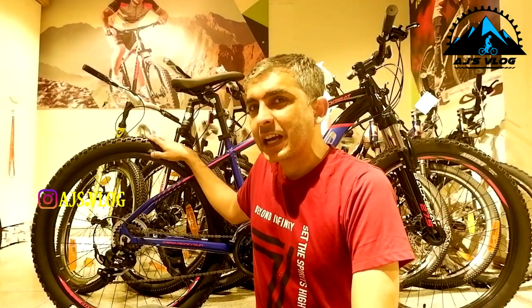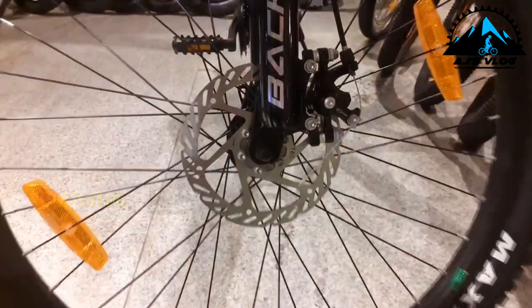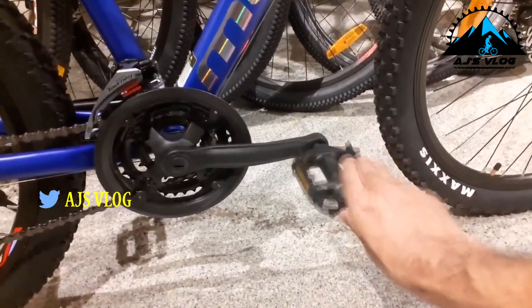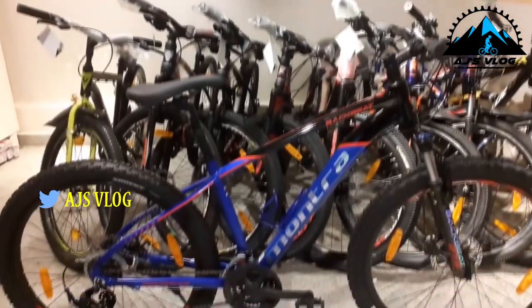The 27.5-inch tires are mounted on double wall alloy rims. Braking is provided by mechanical disc brakes. Plastic pedals are standard, with a single accessory mounting point. This bike weighs about 15 kg. The Montra Backbeat 27.5 is available at ₹26,250. There's also a 29er version available at ₹27,000.